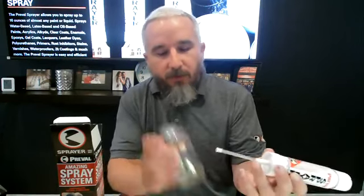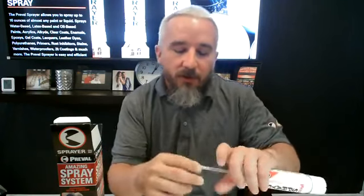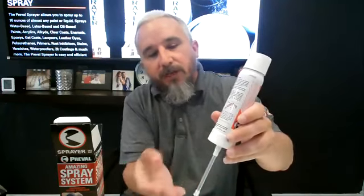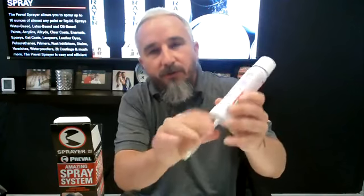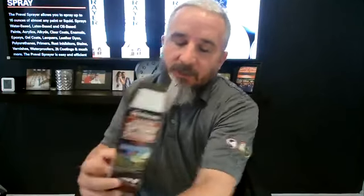With thicker paint there's an added step. When you unscrew the bottle, on the bottom of the dip tube there's a little filter. You want to take that filter off — it just slides on and off. We call it a filter, but what it actually does is for thinner liquids it holds the material in the dip tube so you're not wasting the first couple of seconds of spray time pulling it back up. But for thicker stuff it restricts the flow, so take that off, fill the jar, and spray.